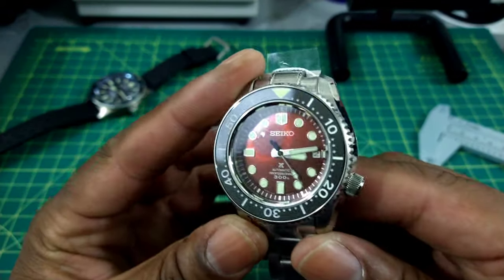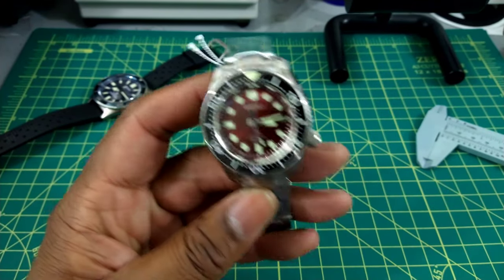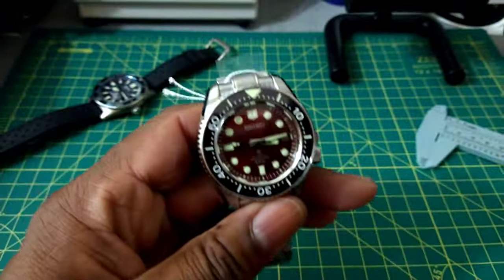Now let's look at the luminous — it's a Marine Master, I don't need to give it a blast of light. That's what it looks like right there. No need to light it up; it lights up on its own and will last all night. Seiko's strongest formula LumiBright is with these Marine Masters for sure.